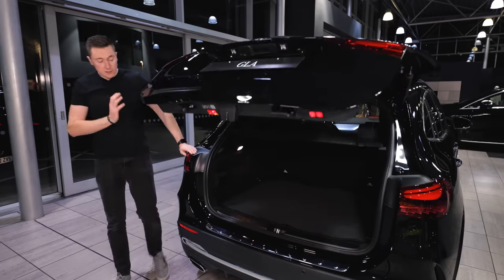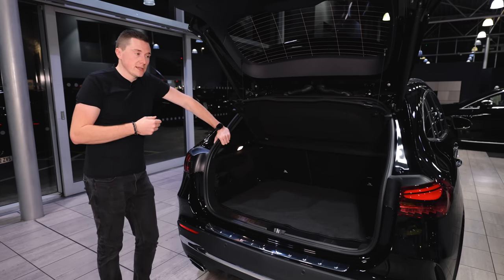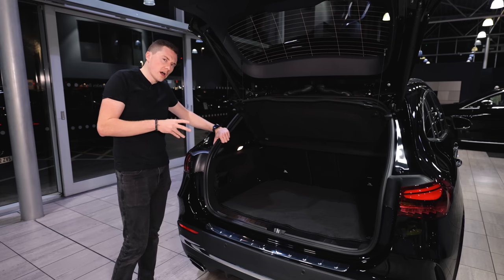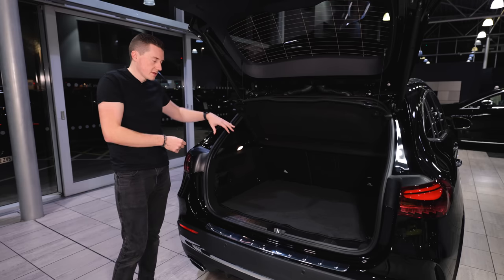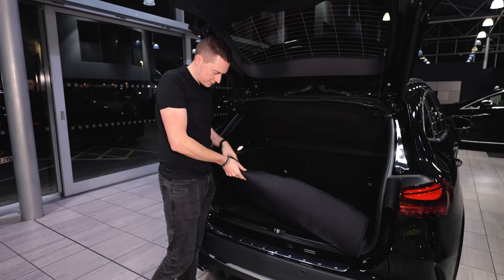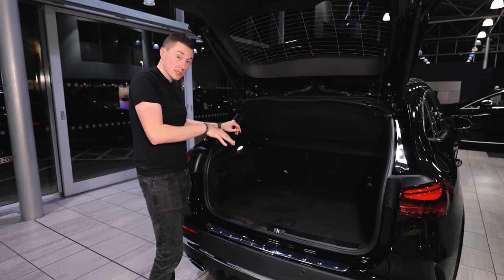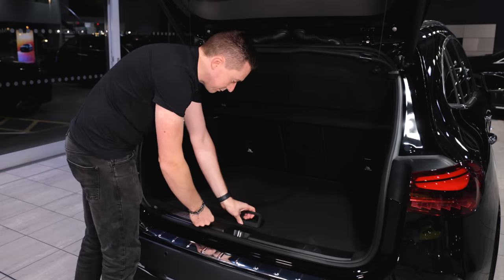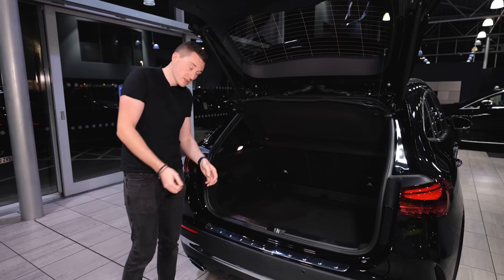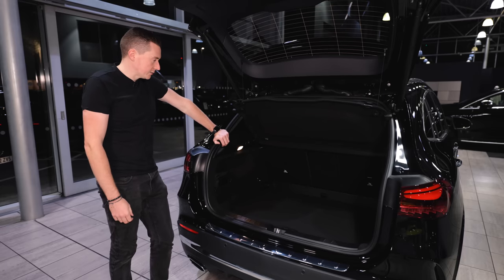When it comes to the boot, it goes up to 487 litres, which is pretty good. I say 'up to' because it depends on the engine — petrol or diesel varies slightly, and the plug-in hybrid goes down to around 445 litres because that's where the lithium-ion battery sits underneath. For petrol or diesel, most new ones come with a reversible mat, which is handy. You can also adjust the floor — pull it out, lower it down, and you gain a bit more space, which is useful for luggage, a pushchair, or a pram.